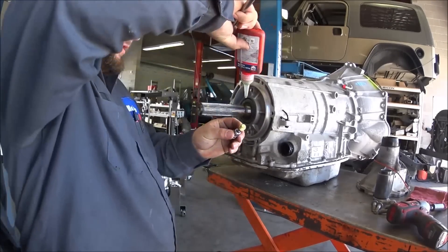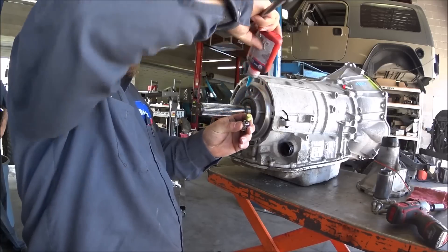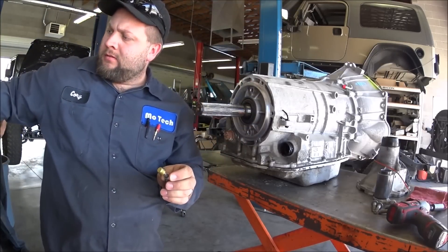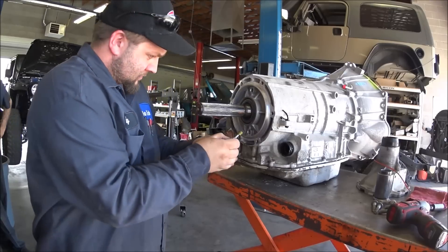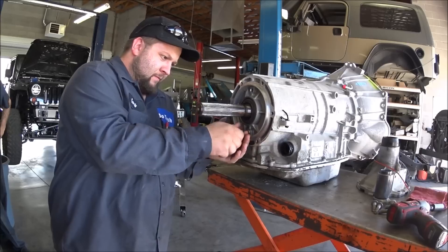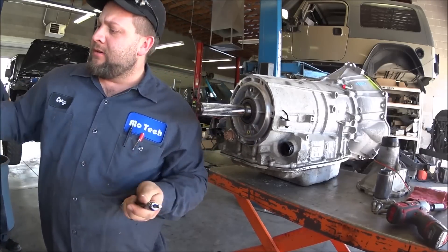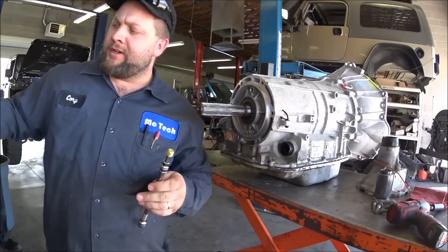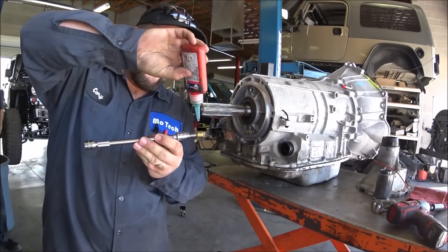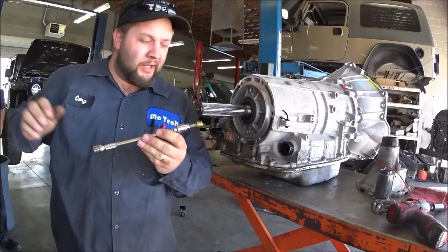When you install the plugs, use a little bit of thread locker — do not use Teflon tape. Pipe plugs seal against the threads, so using a good thread locker will allow the threads to seal into the housing of the trans. Using Teflon tape, it will probably wear out and it will leak.